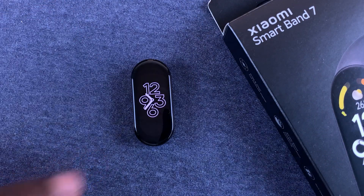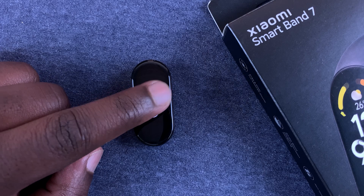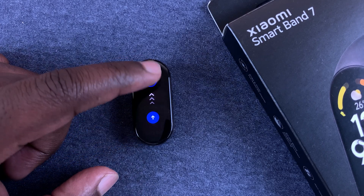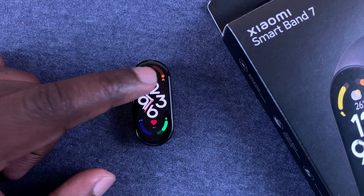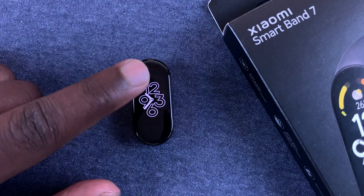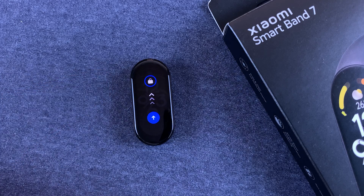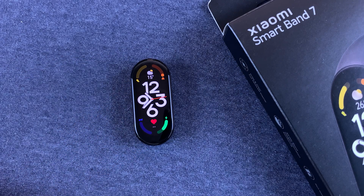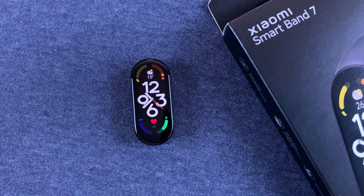Now when the screen is locked, to get into your Mi Band you'll need to not only tap on the screen once but also swipe up to access everything. Let's try that again — tap on it once to wake it up, and before you can access anything you'll need to swipe up to unlock the screen. And that's basically how to set up the screen lock on your Xiaomi Smart Band 7.